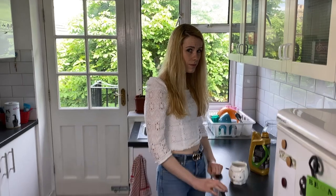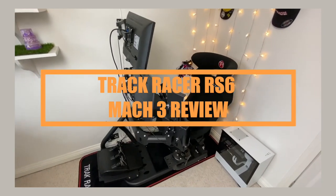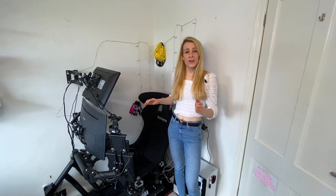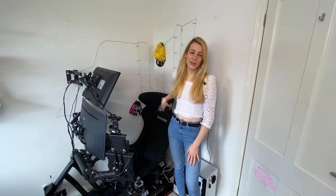Oh hey there, I was just making a coffee. Are you here for the Track Racer R6 free review? Let's go!